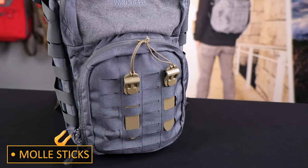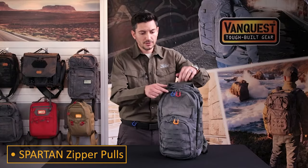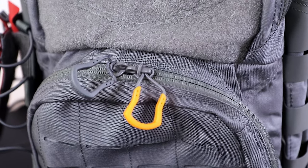MOLLE Sticks are the most secure method and offer the fastest way to remove any MOLLE accessory. Color coordinating with the Spartan zipper pulls means you can dedicate a pocket for specific gear, or add your 15 pieces of flair to the outside of the bag.